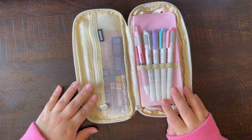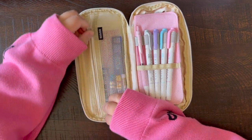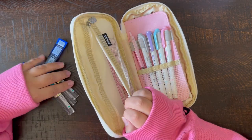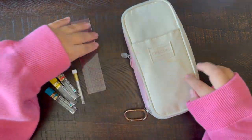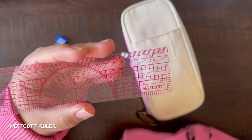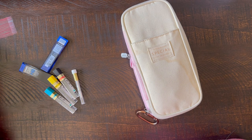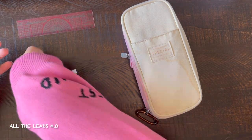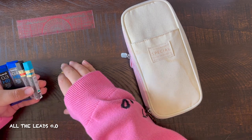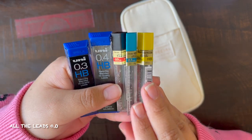On the left side, it's a zipper compartment — it says Angle on the zipper as well. Here I put my leads in; I need a lot of them, and you'll see why later. I have this Westcott ruler — it's really helpful to measure, although I use my measuring tape more for measuring and this more for lines. Then I have leads in 0.3, 0.4, 0.5, 0.7, and 0.9. There is a reason why I need all these leads — I'll show you guys later in the video.